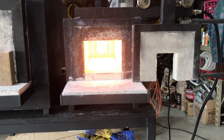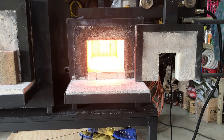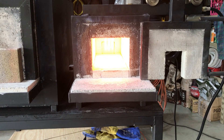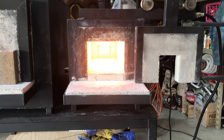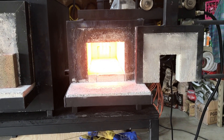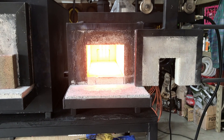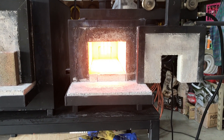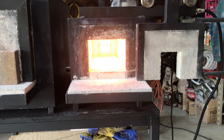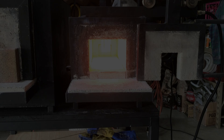Another thing I wanted to mention — for both of these forges, after I poured the refractory and cured it and fired it, I also lined the forges with a ceramic coating to help reflect heat back inside and help with the warm-up time. That improved the warm-up time quite a bit for both of these, and it also increased the temperature probably an average of 100 to 150 degrees.